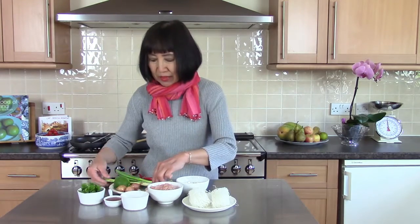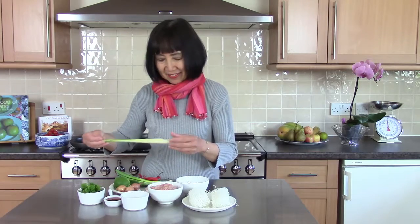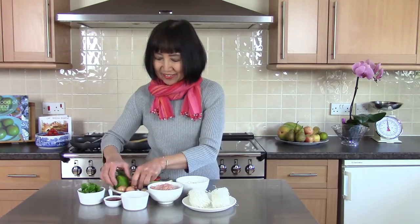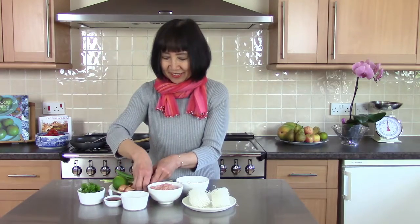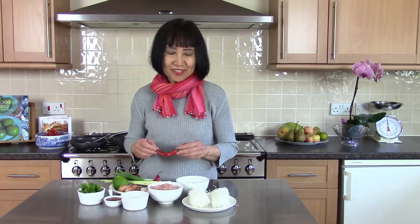Lemongrass, lime — or if you prefer lemon you can use lemon — shallot, garlic cloves, spring onion, and fresh red chili. If you like it very spicy, you can use bird's eye chili as well. Fish sauce and coriander leaves.